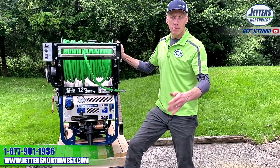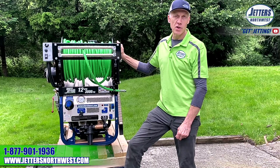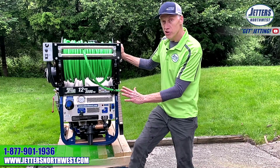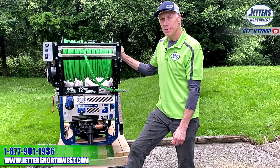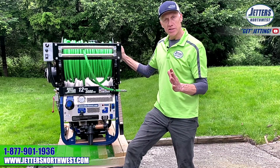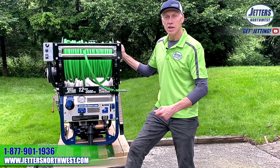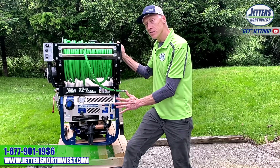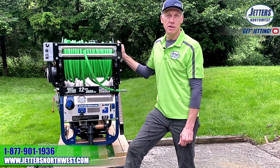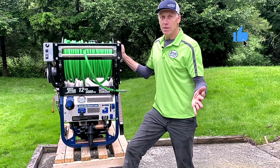That pretty much sums up our basic Brute training session. There's a lot more information you can find online — I really encourage you to look at our YouTube site, where you can get into more of the technical aspects of nozzles and how the machine actually builds pressure. Highly encourage you to watch the 'Resistance Makes Pressure' series. It will help your jetter expertise grow, and you can use those videos to train new people and your staff to get the most out of your Brute Jetter. For other nozzles and accessories, take a look at Shop.JettersNorthwest.com. And of course, anytime, you can give us a call here. Appreciate your time and your purchase.